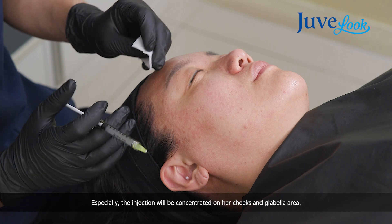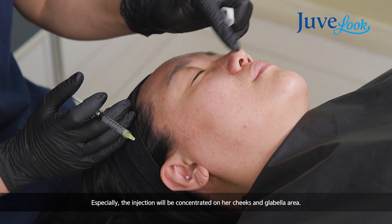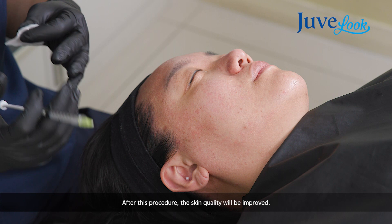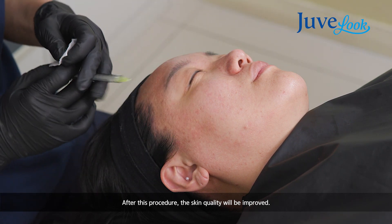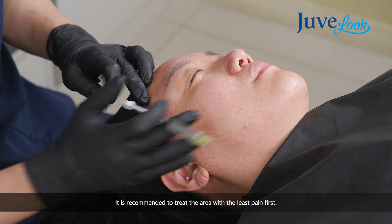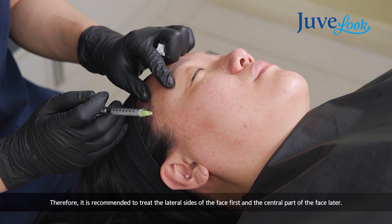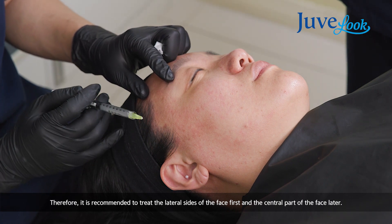Usually this central part of the face, patients feel the most pain compared to other areas. So I start from the less painful area, which is the lateral side. A vibrator is quite helpful because this is a quite painful procedure.